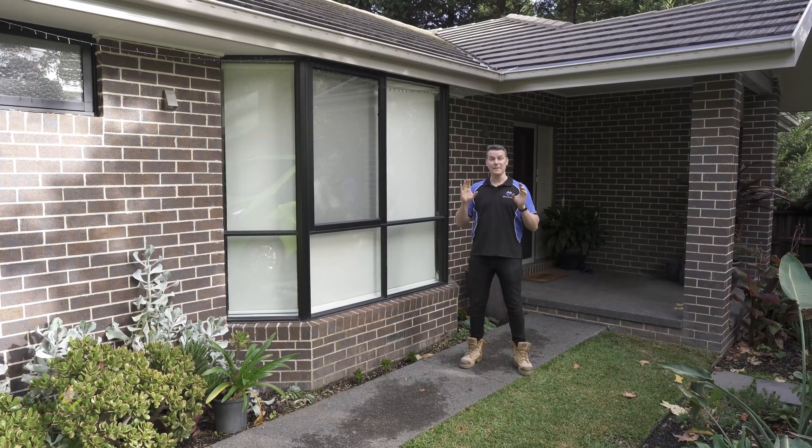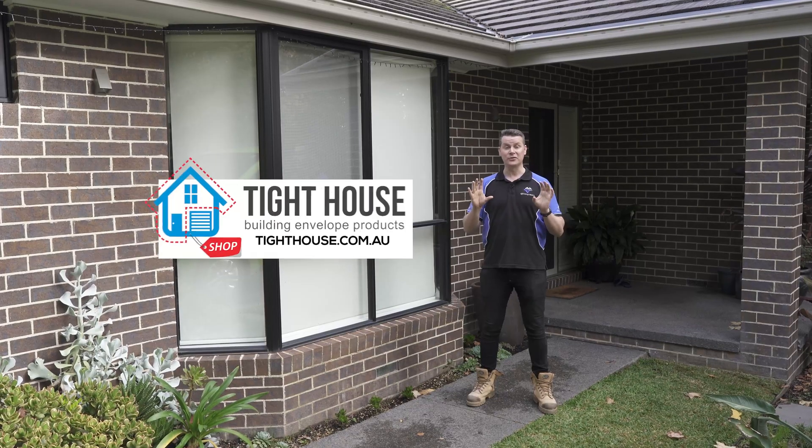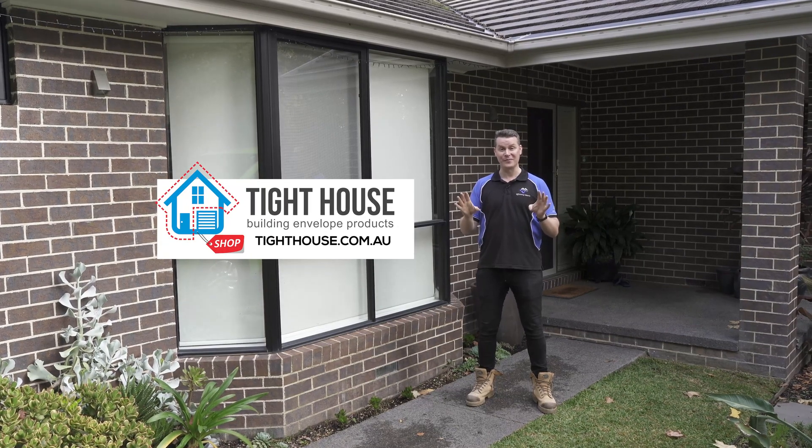We've had an amazing result from the retrofit of our exhaust dampers on this home today. Go to TitheHouse.com.au for more information.